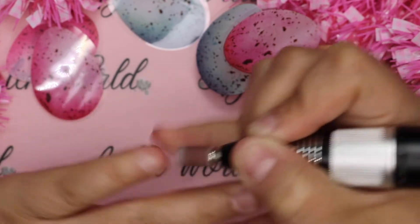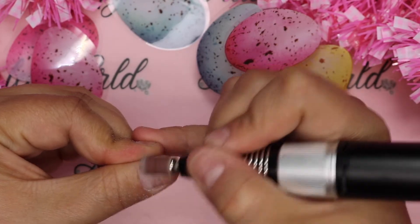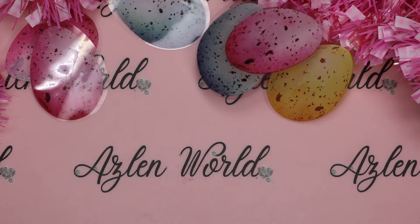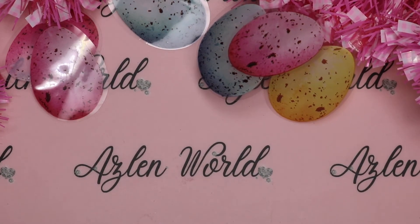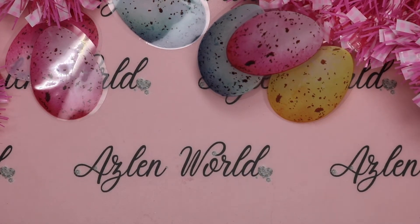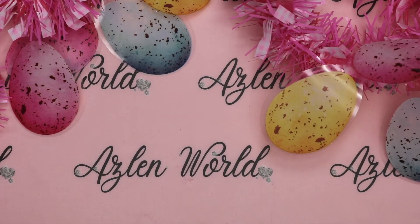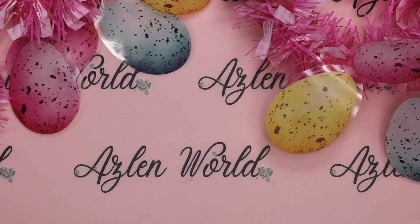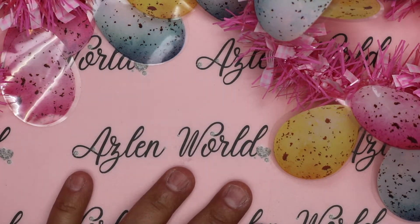The first thing I'm doing is using my drill to remove the dead skin, the shine from my nail, and anything on the nail bed that we don't want — things that can cause the nail to lift. I'm using a fine sanding band because I don't want to use something that can hurt my nail, and I'm going at a very low speed, around a six or seven.